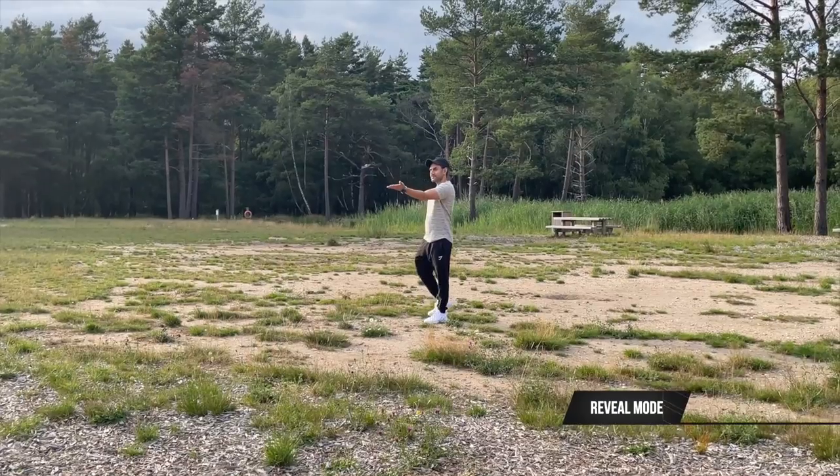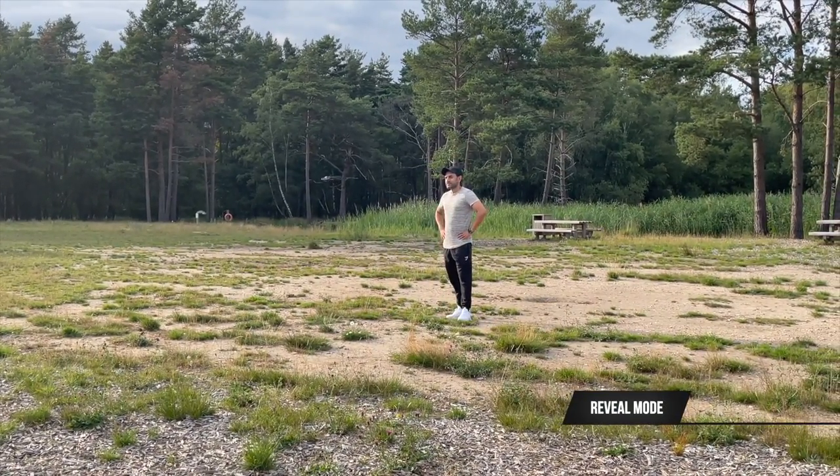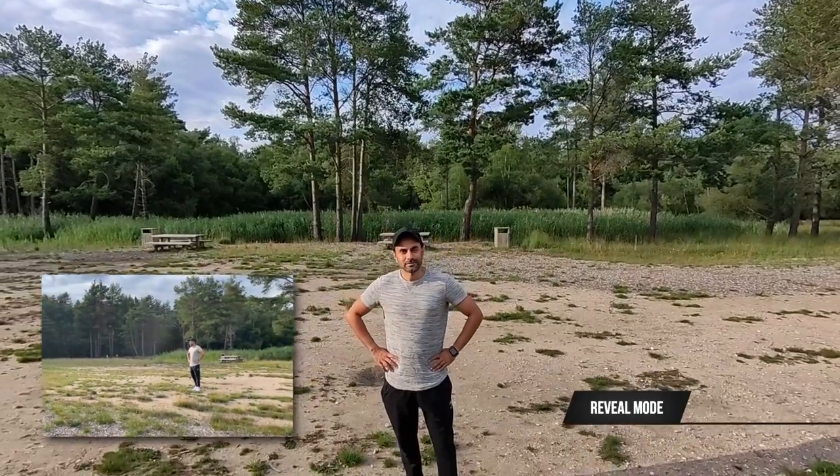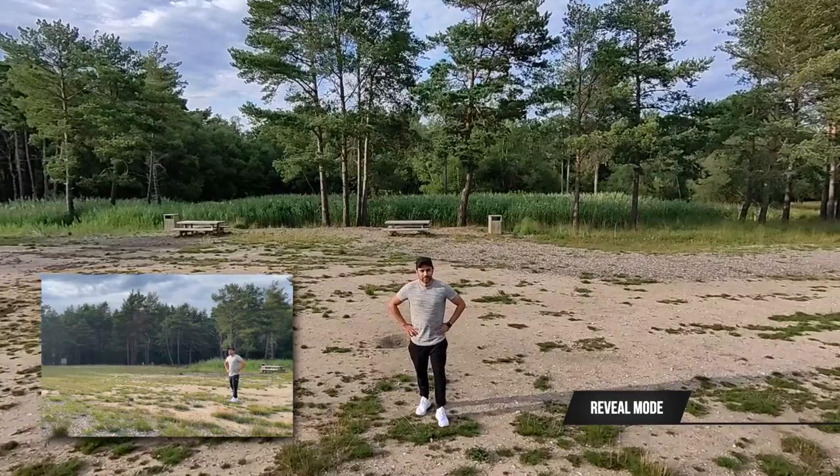In reveal mode, the drone pans upwards and away from you at a set distance configured in the app. The default is 10 feet, and then it simply comes back down. This is one of the modes that will give you only 10 seconds of footage.